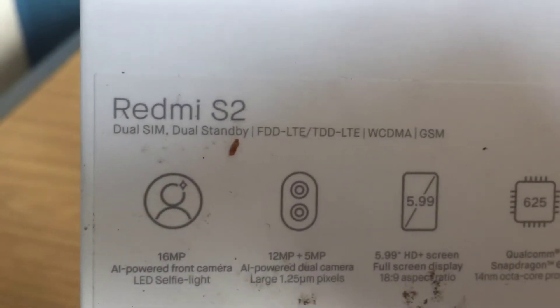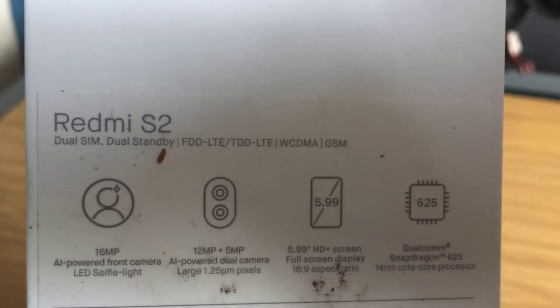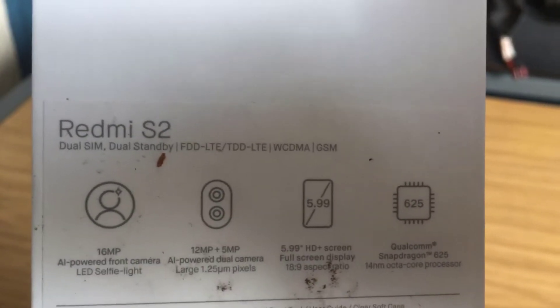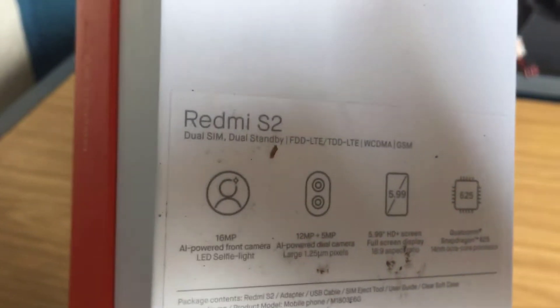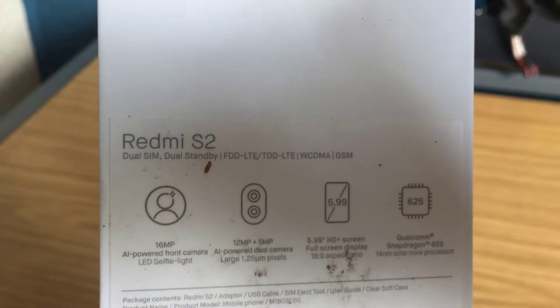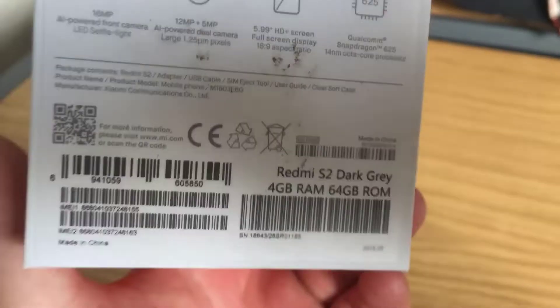It's also dual-banded, so you can use it with different carriers. If you live in America or any other countries, this is fully unlocked. So you can use it with carriers like Verizon and things like that. As I live in the UK, I'll probably use something like Vodafone or T-Mobile — I can't remember if T-Mobile is still going or if it's part of Orange now. Anyway, it's dual SIM so you can put two SIM cards in.